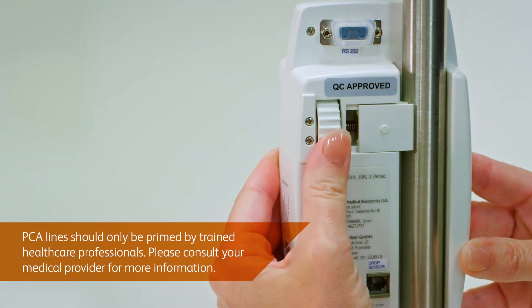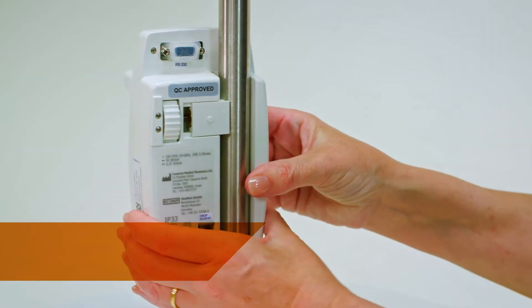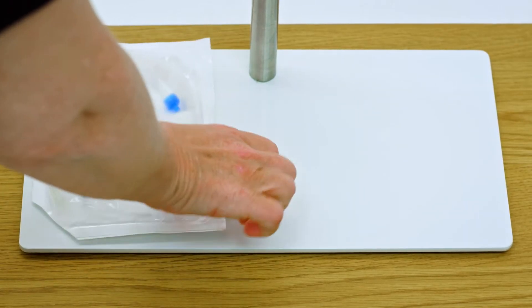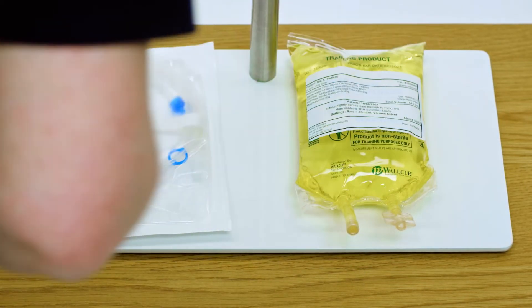Please note, when priming for a PCA treatment, consult your medical provider for more information as instructions vary. Priming an administration set is the process of running the amount of fluid required to fill the entire IV length, to remove any air-in-line.